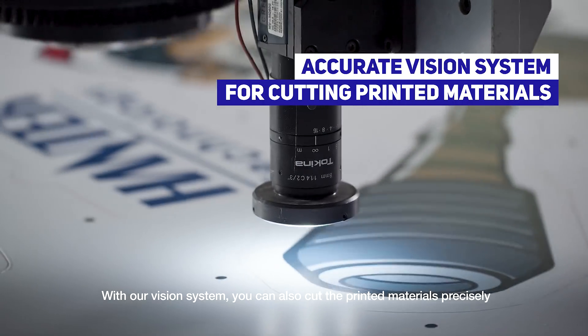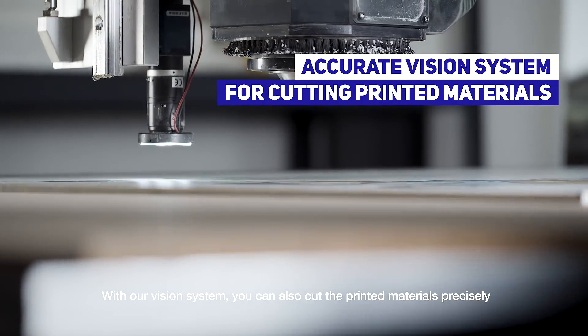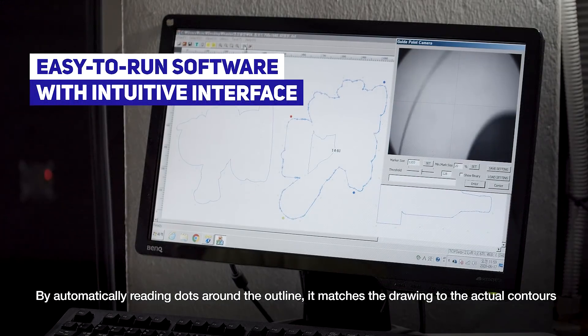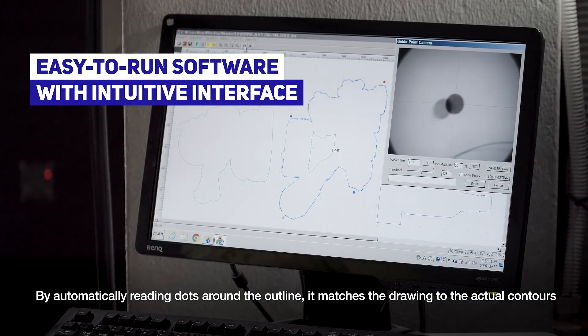With our vision system, you can also cut printed materials precisely. By automatically reading dots around the outline, it matches the drawing to the actual contours.